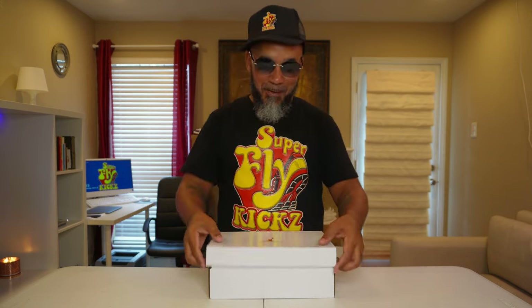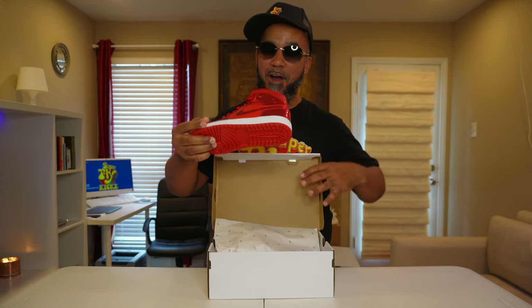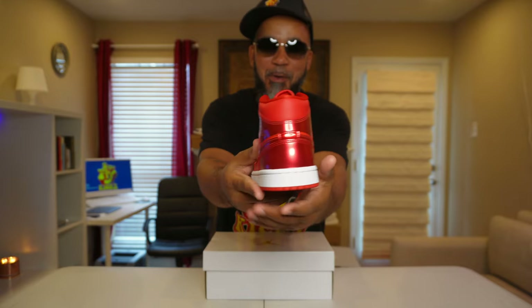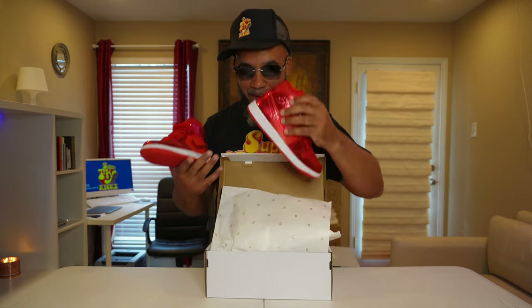Brown top box, white tissue paper with the gold 23. Man, look at these right here — smells like butter! I'm talking about candy apple patent leather with the red leather. They look so sweet, I could just bite into these. These are super hard, for real. I got these from WSS a while back — been sleeping, spring break came and I'm behind on videos. I've seen them at Champs and other places too, so they're out there. Super clean.